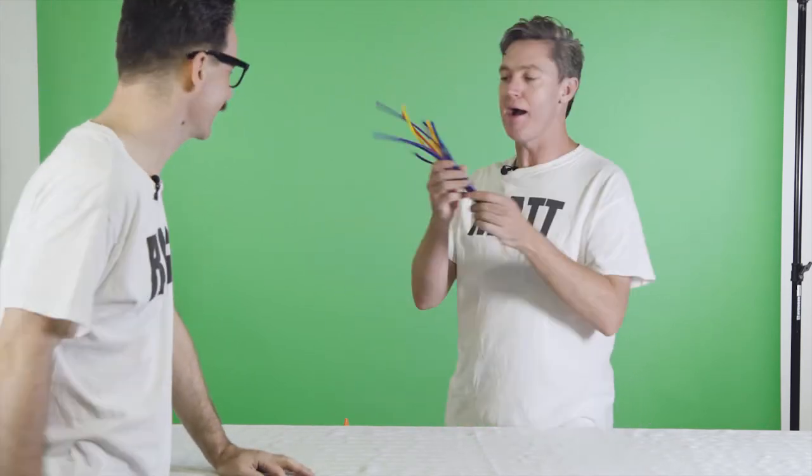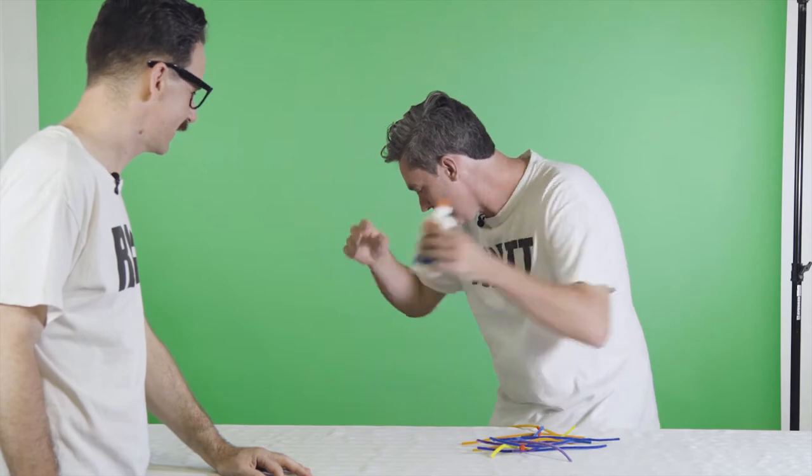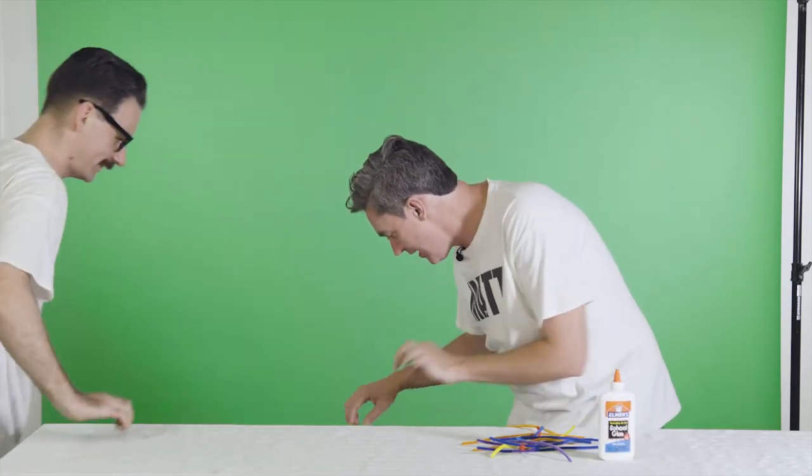Are you ready to shoot the first episode of The Listies Craft Corner? I sure am, Rich. I'm just getting the things together. I've got pipe cleaners, and I've got some wood glue, and I have a ruler. And what can you make out of that stuff?